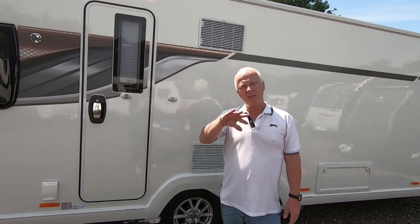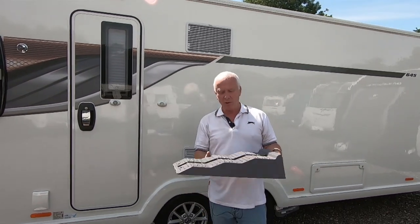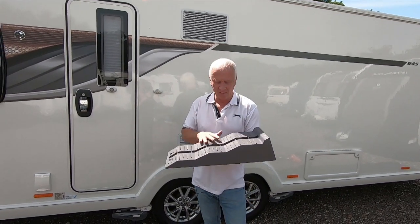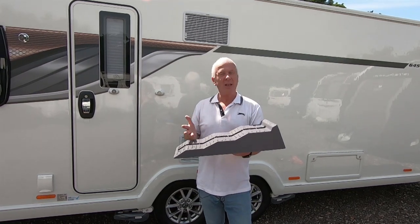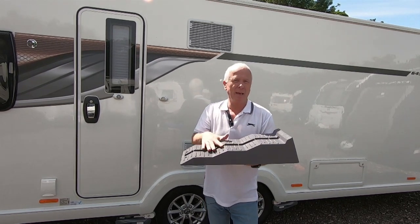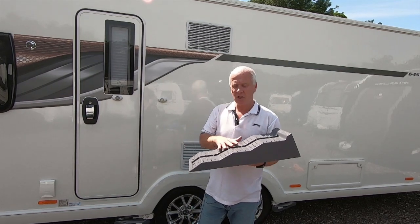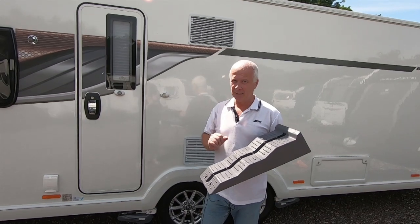Going from side to side is a different story. On single axle caravans you use something like a levelling ramp — this is sort of the industry norm. When you buy these you buy them in a pair, though you only ever use one because you're only levelling one side. This is one from our previous caravan which I'm not going to use on this twin axle, and I'll explain why in a second.